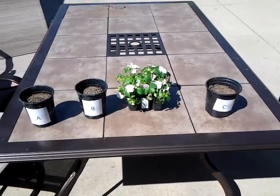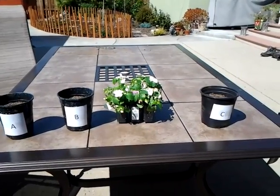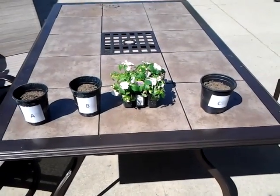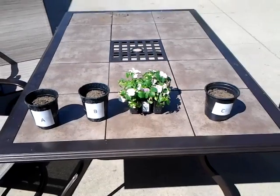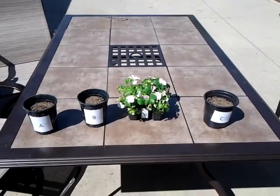Here we have six plants and three pots. As you can see, the pots are labeled A, B, and C. I'm going to do a test to see if microwaved water is any different from tap water or boiled water.